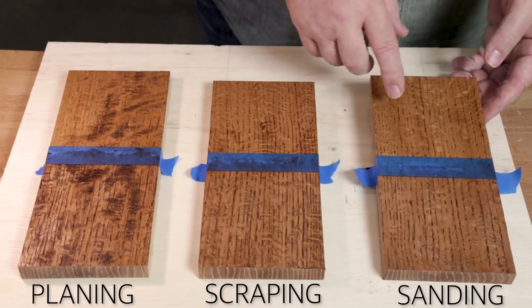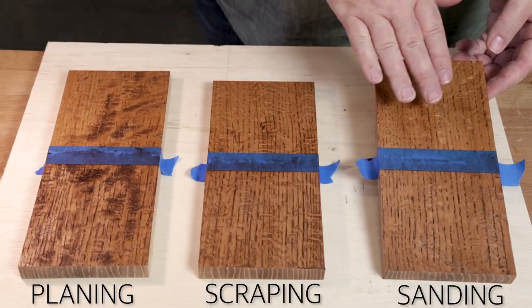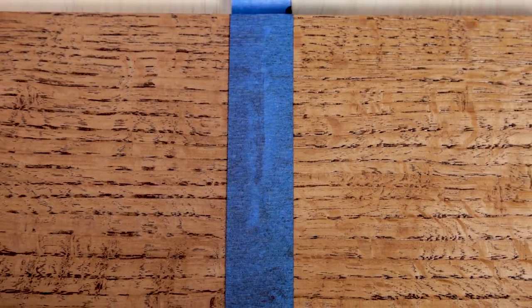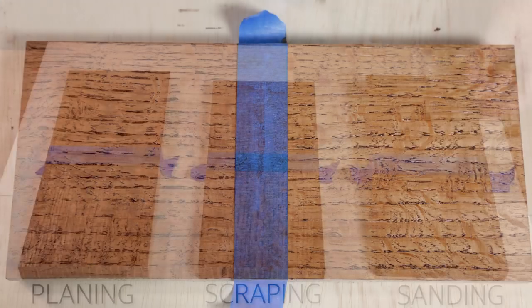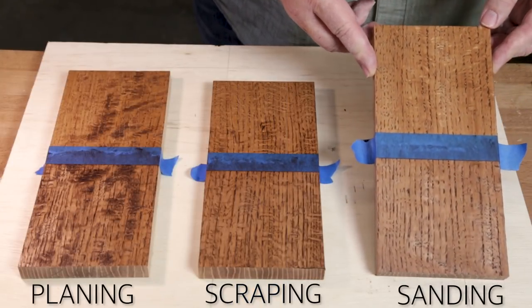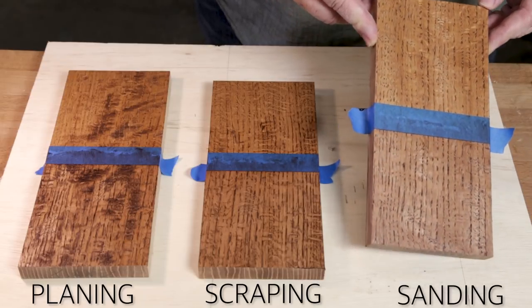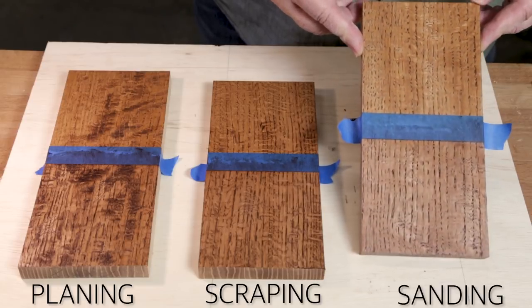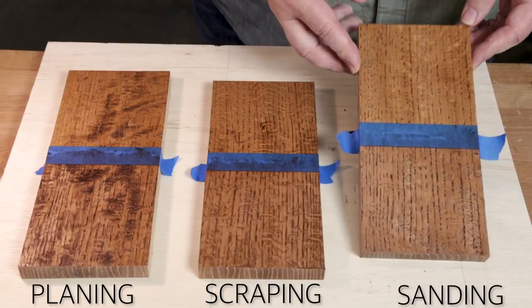Now for the sanding board, you can see the difference between the sanding board and the scraped board. The sanded board has a lighter finish, but the grain isn't as prominent. That's because the fibers are roughed up to the point where the stain isn't penetrating down into those fibers as much. So you get a more even look, a lighter look. You don't have a whole lot of depth to it, but maybe that's okay — maybe that's the look you're looking for. Sanding looks fine; we're still getting some of the grain, but it's not very defined.